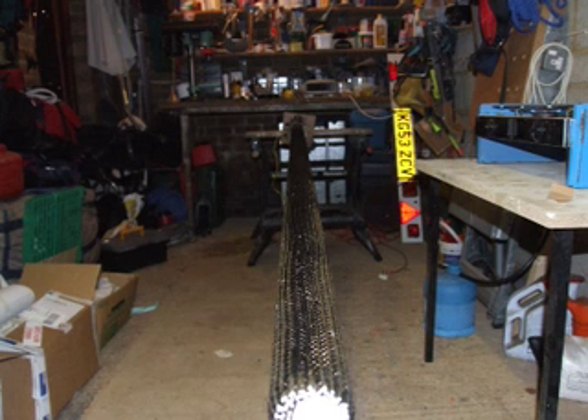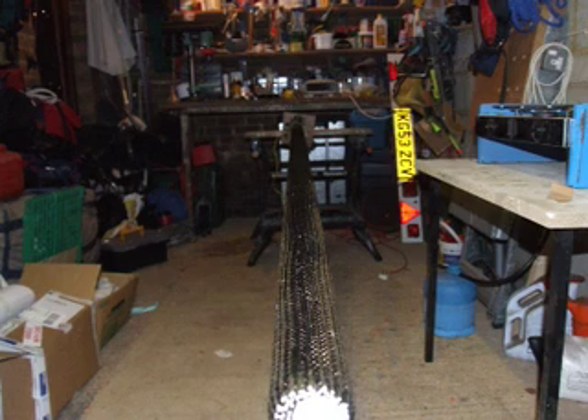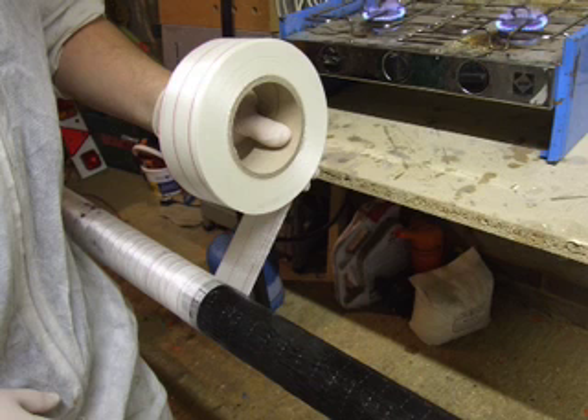Wet out the cloth with your chosen epoxy. Wetting out carbon braid is quite easy to do with your hands wearing gloves. Then lay up your five layers of unidirectional cloth, alternating the join of each layer so the join is fully covered by the next layer.